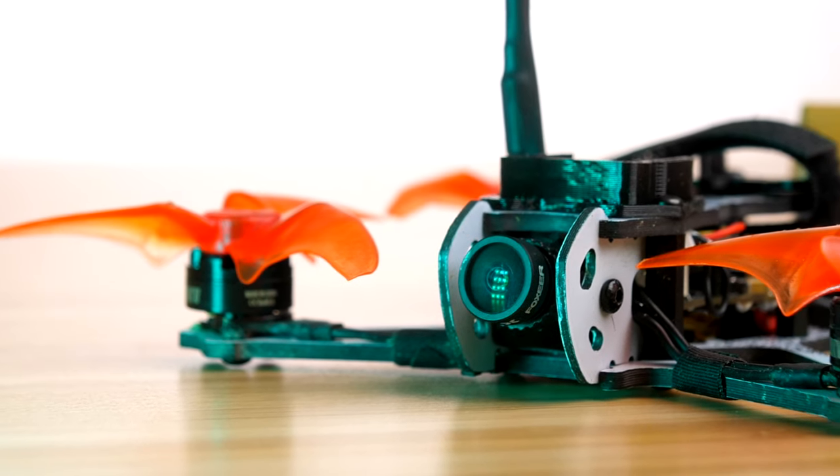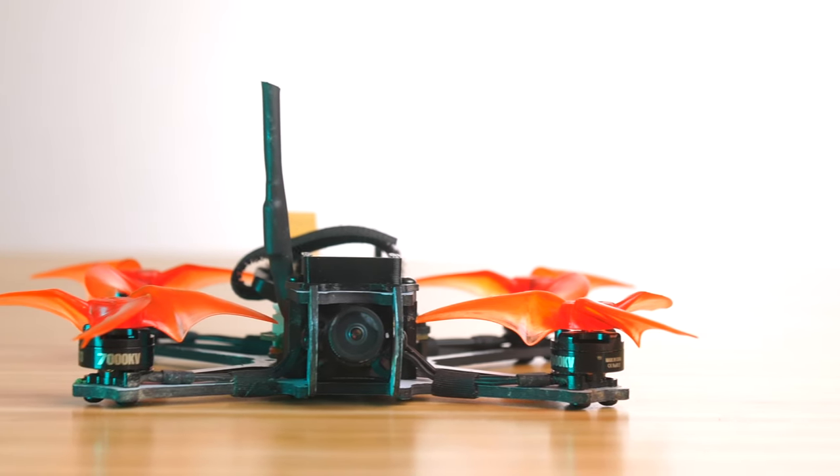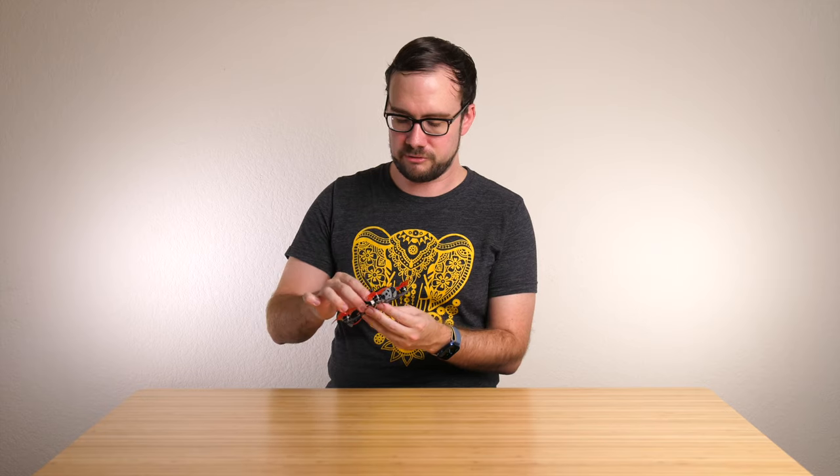The Foxeer Nano Toothless 2 Starlight is a nano-sized camera, so it has a 14x14 mounting pattern. It might be a little too big or heavy for some whoop-style drones, but it fits in a lot of micros. I put mine in a Tiny Hawk 2 Freestyle where it replaced a Runcam Nano 2 and works perfectly. The weight is 5.2 grams with the cable — a bit heavier than the Runcam Nano 2's 3.2 grams, but not outrageous.